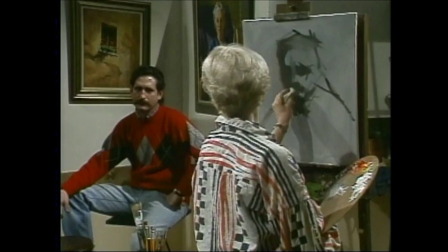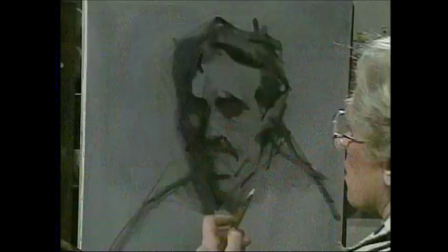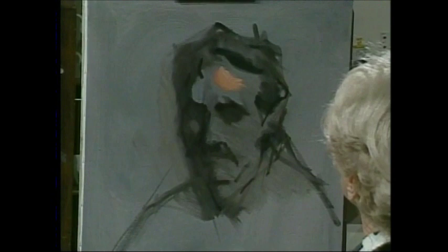Everyone asks me, Helen, what is flesh color? In warm light, any skin gets warmish because we paint the effect of light. So try the color out. I took some cadmium red light and some Grumbacher red and some yellow ochre and put it down, and didn't like it — it looked a little bit too healthy. So I've just made this a little bit lighter.